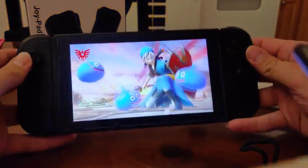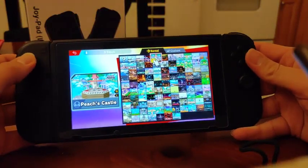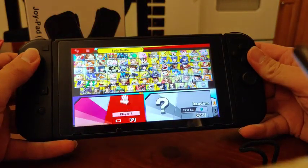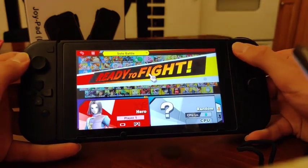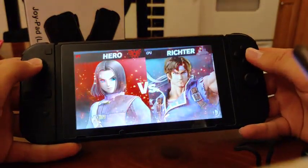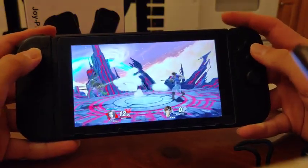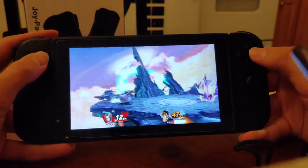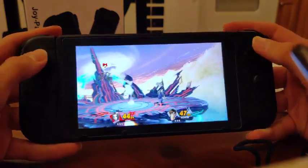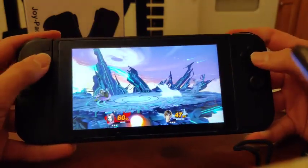We'll power up a game really quick. It looks like I just won Super Smash Brothers. The buttons feel good so far — clicky, responsive. They feel great to play with. Obviously I'm not that great, but that doesn't matter — the controller is doing good.